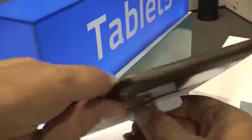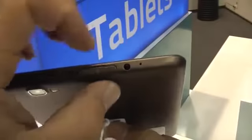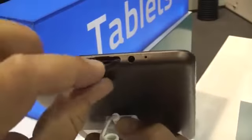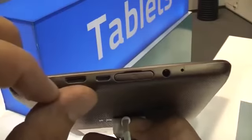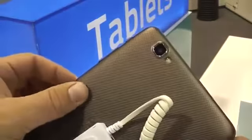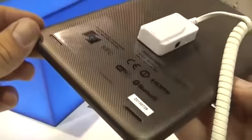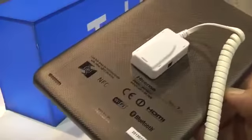On the bottom there's nothing. On the left just as bleak. On top we have a mic, the headset jack behind this flap, a micro SD card slot so you can extend storage, a micro USB port, and this is a mini HDMI. On the back you have a 5 megapixel camera with flash, and right next to the NFC module you have 2 speakers — so there's stereo speakers in there.